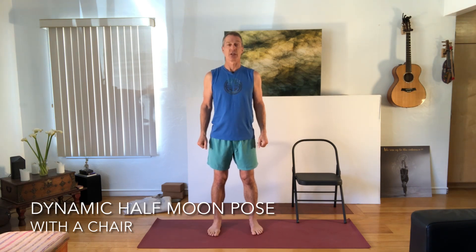Today we're going to advance a posture I taught you recently called Half Moon Pose. We did a variation with the hand on the chair — this is a great introductory level to work at. If you still feel a little wobbly even on the chair, feel free to have a wall close by so you can press into it for more stability. Today we're going to do what I call the Dynamic Half Moon Pose, using the chair again at that introductory level. This takes it from a stable balance pose into an agile, adjusting movement back and forth.